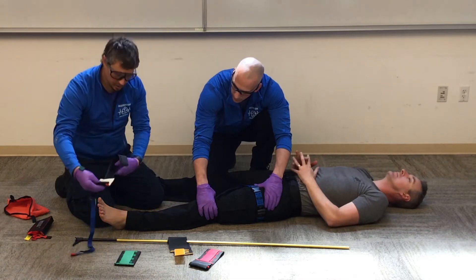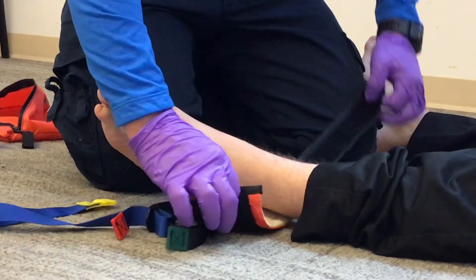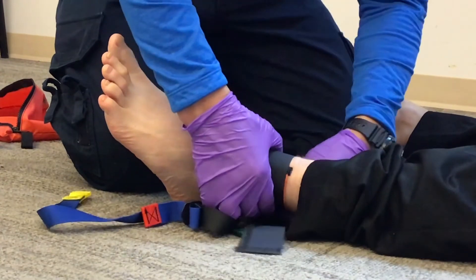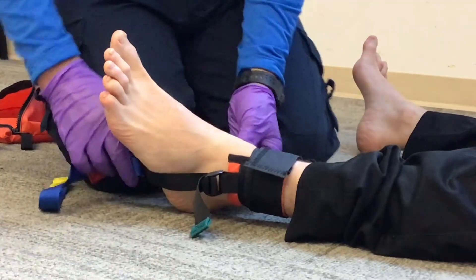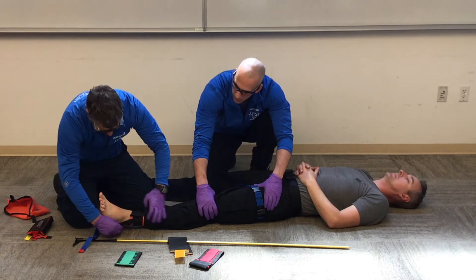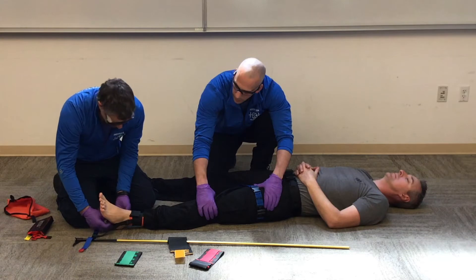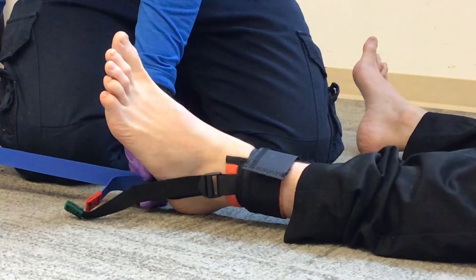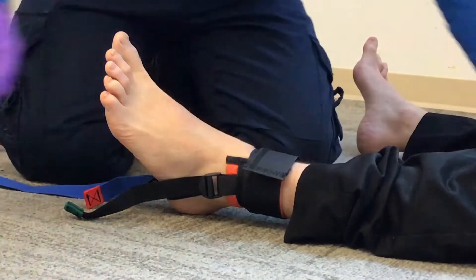I'm going to secure my ankle hitch. I'll slide this right under the back of the ankle in that little gap, and I want this tight right above the medial and lateral malleolus. My heel strap goes right under the heel, and that's going to put this right in line with the tib-fib. I can pull the green strap tight so that my heel strap runs tight along the heel. I can loosen up my strap so that I have a big distance on the yellow piece and a little space on the red piece.